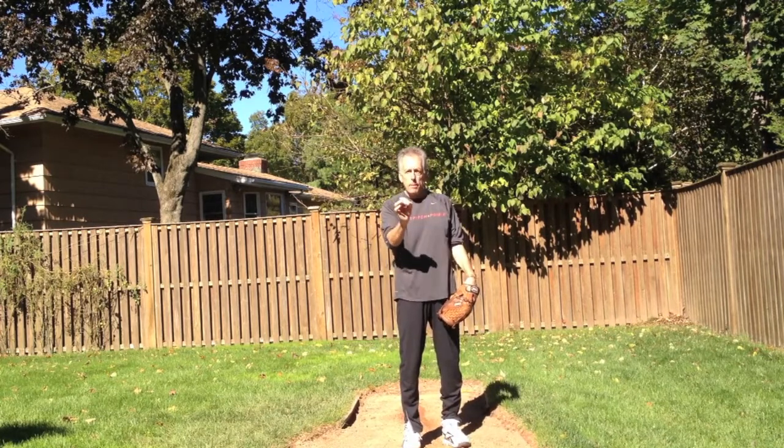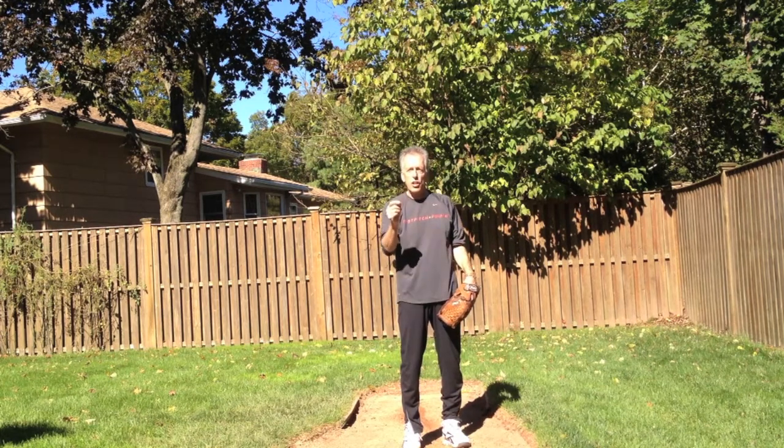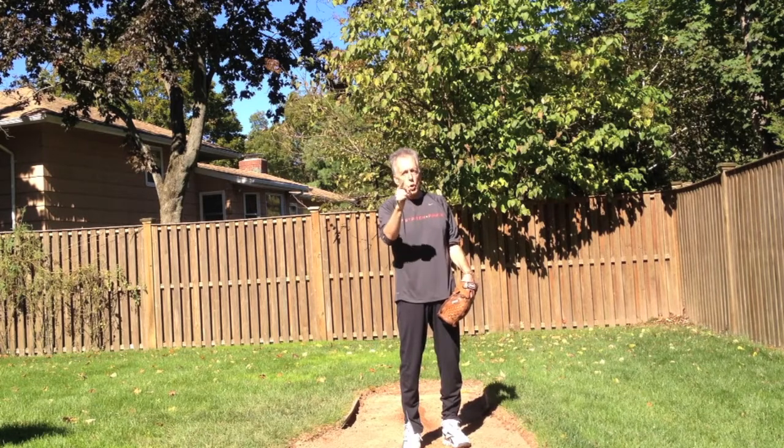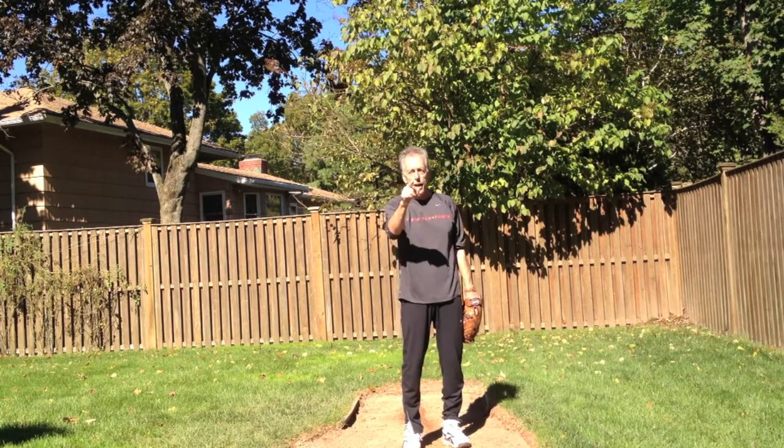Being able to determine if you're strong enough to maintain that kind of balance is a great way for you to know what you need to do as far as strength and conditioning is concerned. If you control your body, you control your pitch. I hope this has been useful for you. We look forward to talking to you real soon. Have a good day.